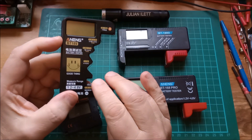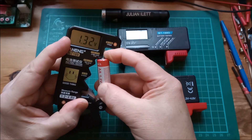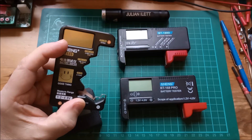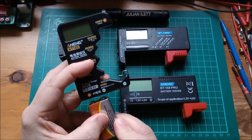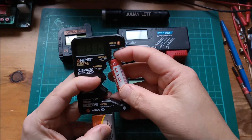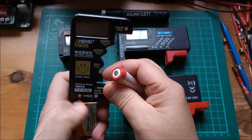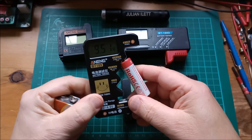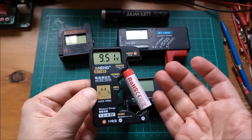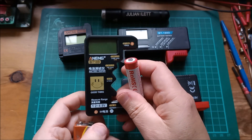I recently criticized the BT189 because it does something rather strange: if you take a measurement with a cell, it latches that measurement on the display, so even if that cell is now dropping in voltage, it doesn't show that. I can prove it — putting the 9-volt battery on the terminals gives 9.5 volts, then putting in the 1.2-volt battery to power the device, it just sits there saying 9.51 volts. That proves it latches the voltage.